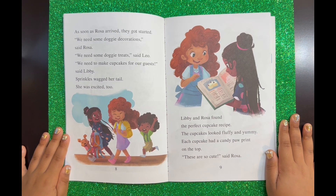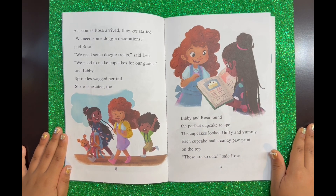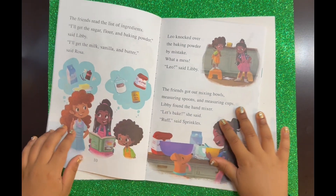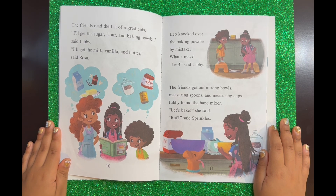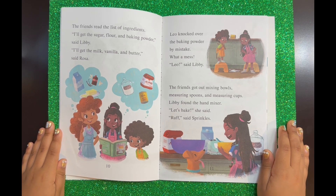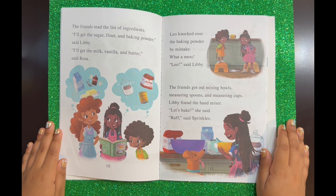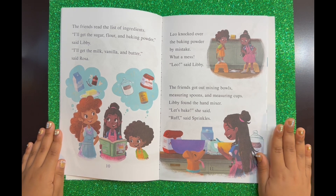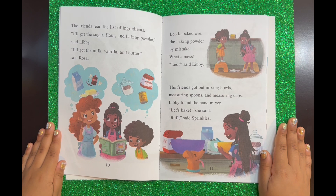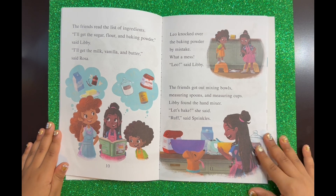Libby and Rosa found the perfect cupcake recipe. The cupcakes looked fluffy and yummy. Each cupcake had a candy paw print on the top. "These are so cute," said Rosa. The friends read the list of ingredients. "I'll get the sugar, flour, and baking powder," said Libby. "I'll get the milk, vanilla, and butter," said Rosa. Leo knocked over the baking powder by mistake. "What a mess! Leo," said Libby. The friends got out mixing bowls, measuring spoons, and measuring cups. Libby found the hand mixer. "Let's bake," she said. "Ruff, ruff," said Sprinkles.